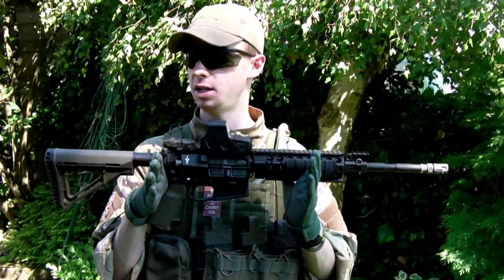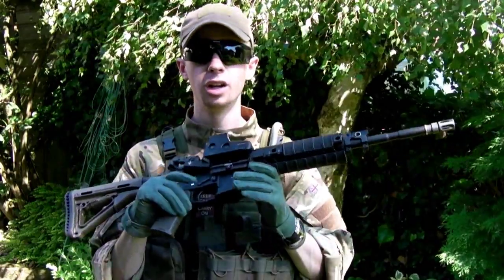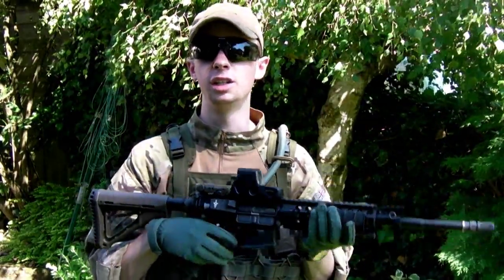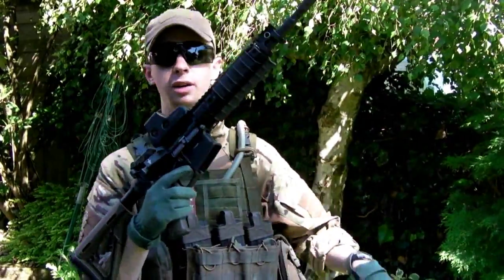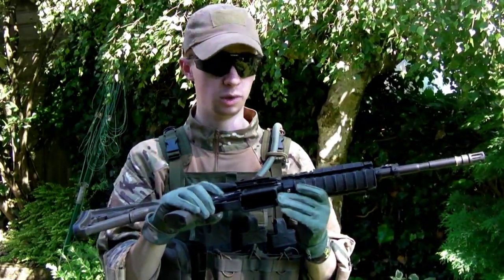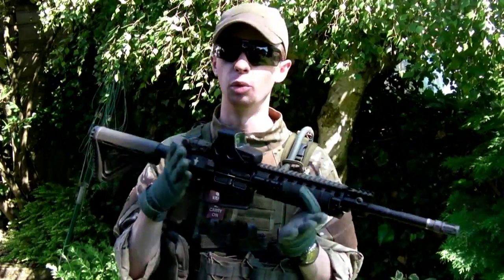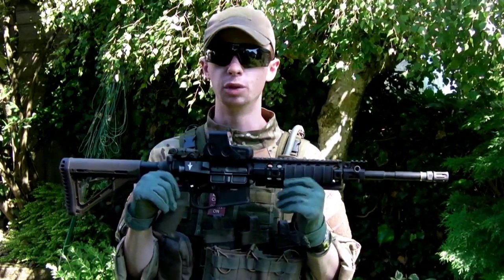I'm going to be using my G&P Gas Blowback M4, so this is going to be a bit more in-depth and involved than what you'd need with an AEG. When it comes to an AEG, obviously, it's just mag out, fresh mag in. You don't need to be worrying about bolts and bolt releases and all that sort of stuff. But yeah, this is going to be probably a bit more close to what you're doing with the real thing.